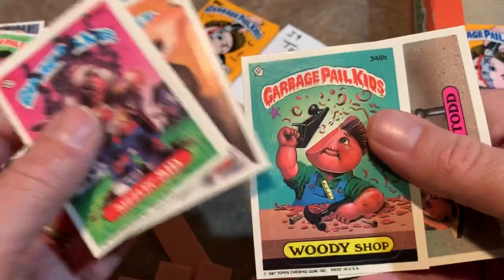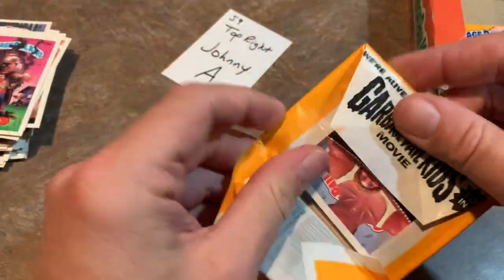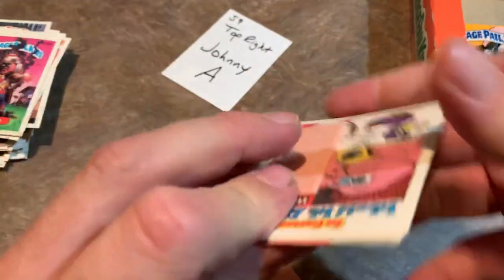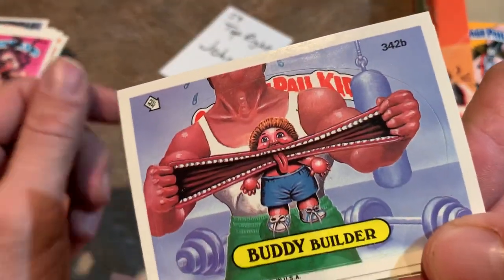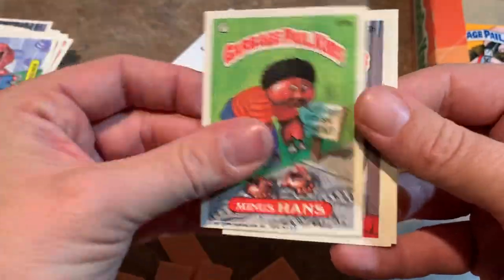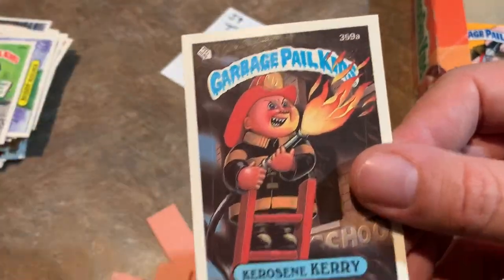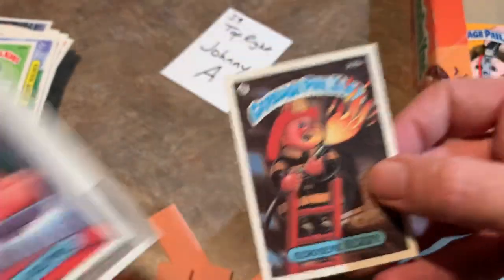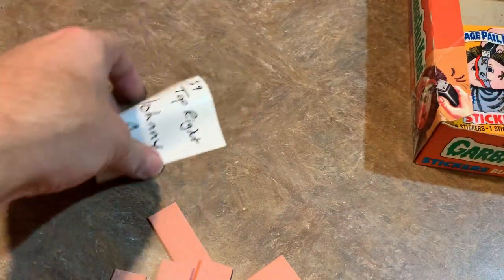There's Bonehead Fred, Woody Shop, and Teeter Todd. And here is Johnny's last pack — the Body Builder one, Buddy Builder, who is being used as a resistance band, Minus Hans, Windowpane, and Kerosene Carry again — looks like putting out nothing with fire; instead of fighting fires, he's causing fires.